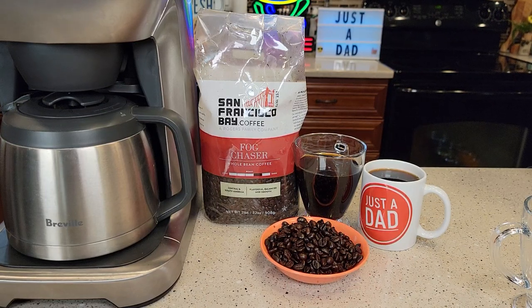Hello everyone, this is Just a Dad. Today I'm going to do a coffee taste test and show you why I love the San Francisco Bay Coffee.